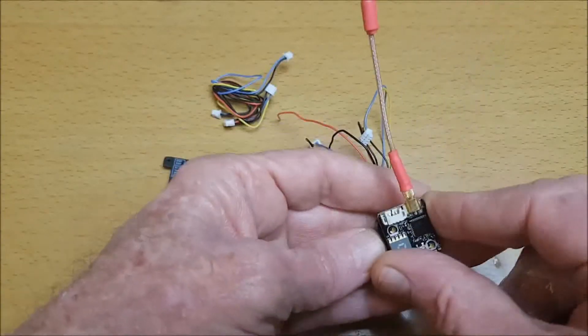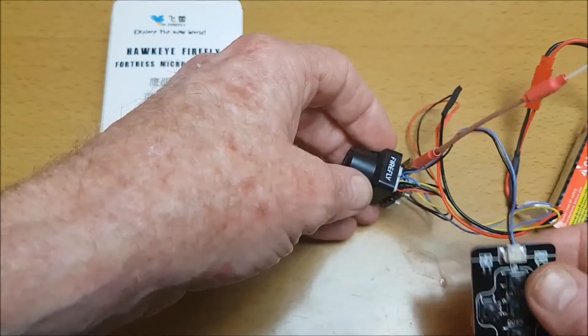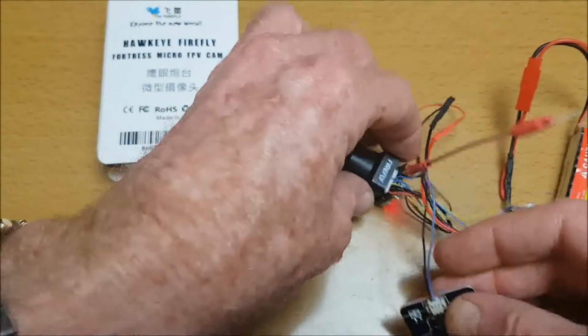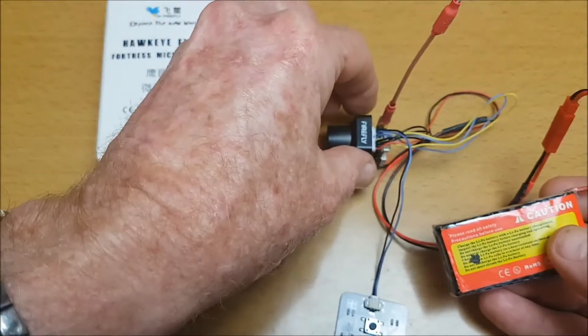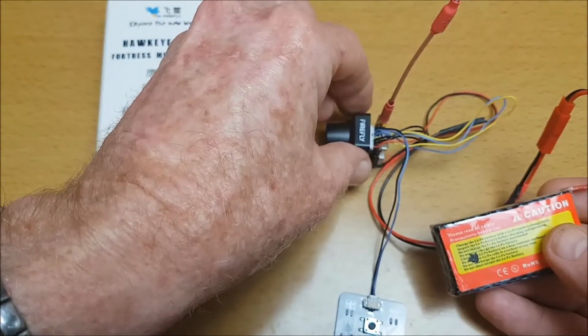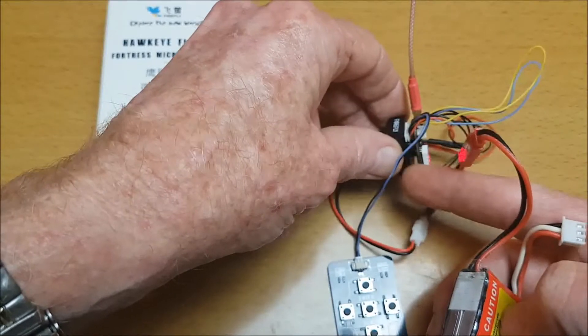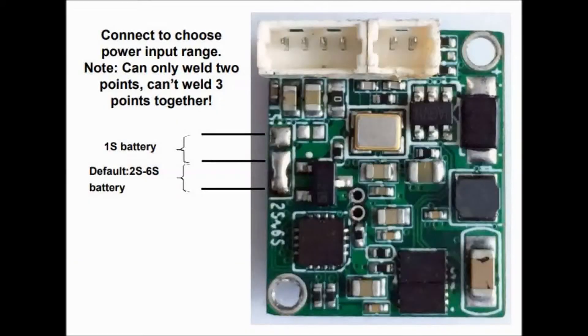So I've got this all connected up now. We've got the menu board plugged in over here, and the VTX plugged into the camera. I'm using a two-cell battery. By default this comes with a setting for two to six cells, but if you want to use one cell you need to desolder and resolder on the back of the camera board as shown in this diagram. Now I've got it connected up and I've got FPV on the screen here.